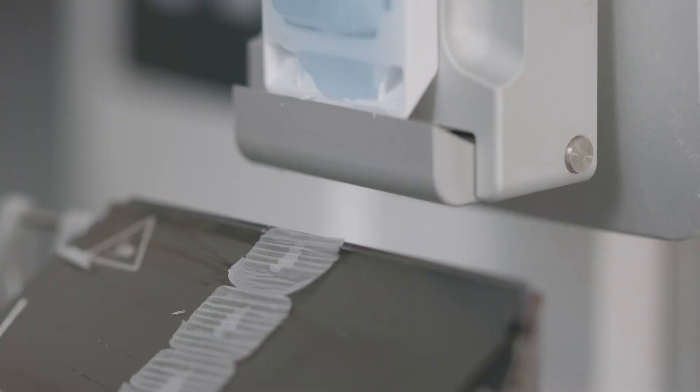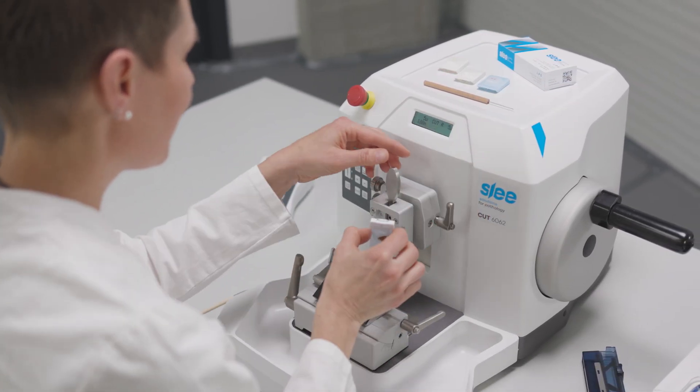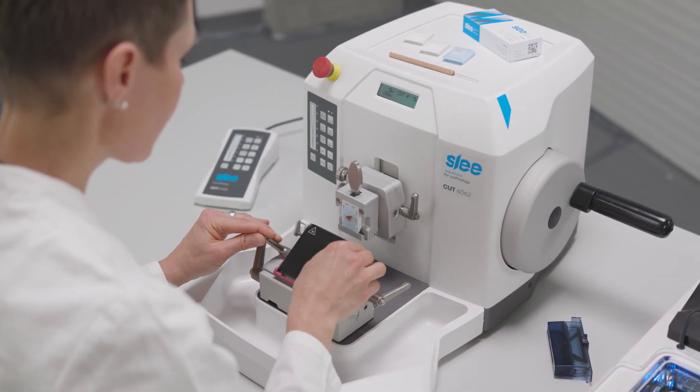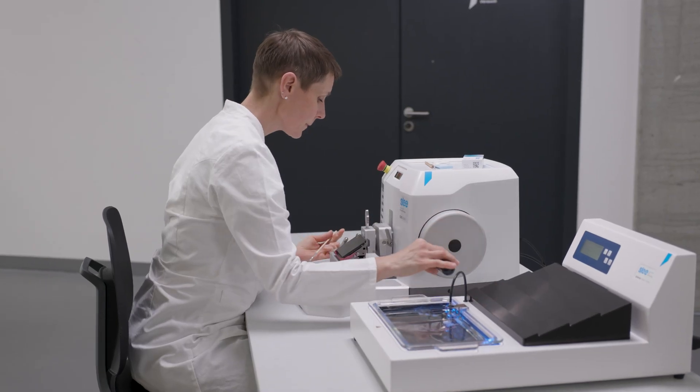The SLEE Microtome Cut 6062 makes your work easy every day. With quick insertion of the specimens, our secure finger protection, the interchangeable blade, and fast changing clamps, you can quickly and safely start the cutting process.